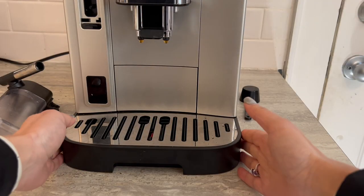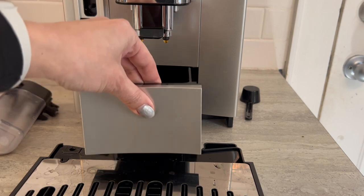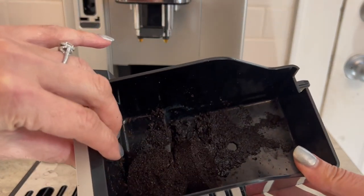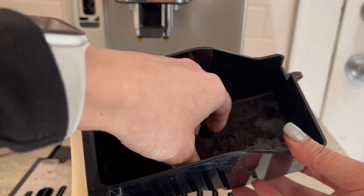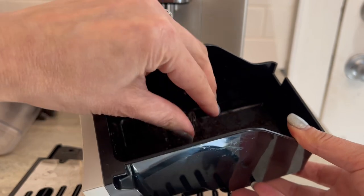There are parts that are removable and dishwasher safe, which is great. The container that holds the excess grounds — both from pre-ground coffee and from beans — is really neat. When you pull it out, you'll see that the coffee comes out in little compressed pucks, which makes it easy to pop them into your organic garbage bin and then rinse out the container. The cleanup is super simple and easy.